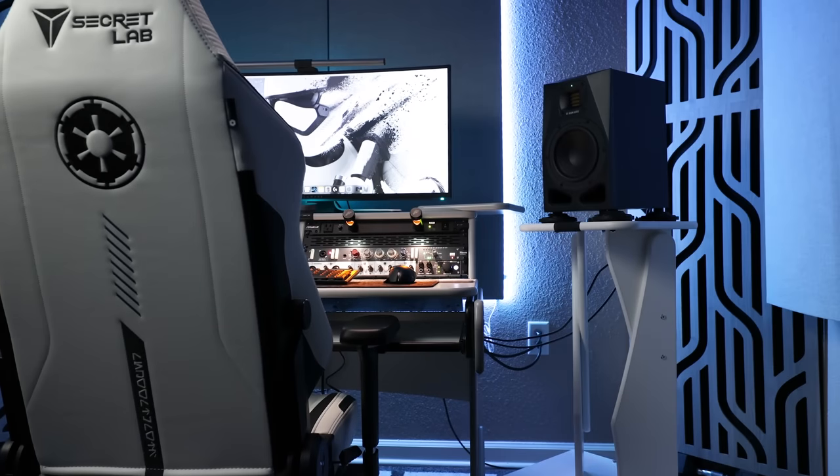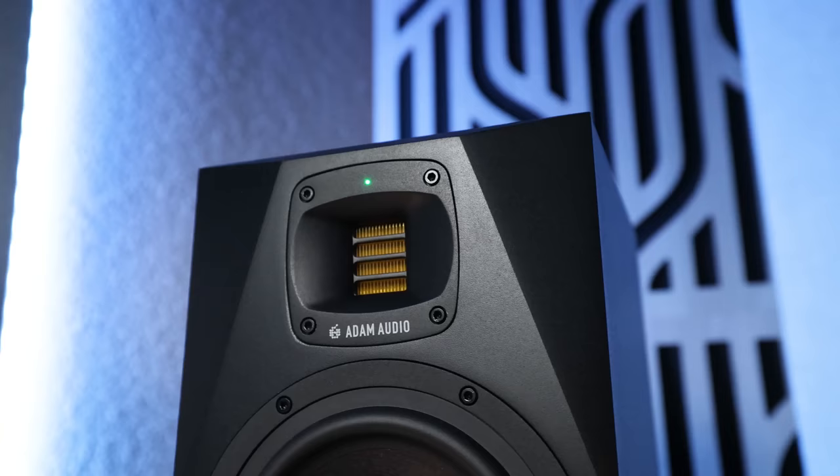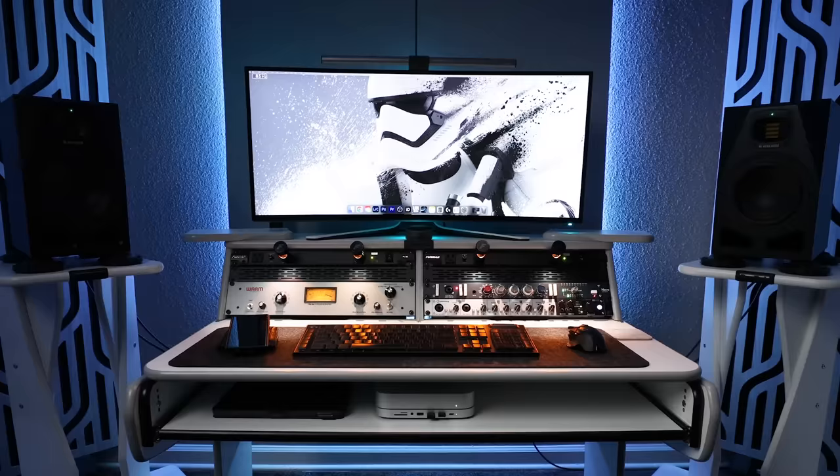It's taken me years to assemble the perfect home studio, and after trying so many mics, preamps, monitors, and even rooms, I finally put together what I consider to be my personal dream home studio. Let's break it down piece by piece, talk about why I chose what I did, and take a look inside what I call the Stormtrooper Room.